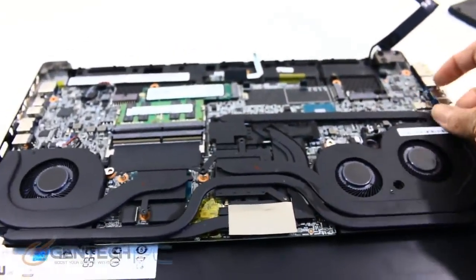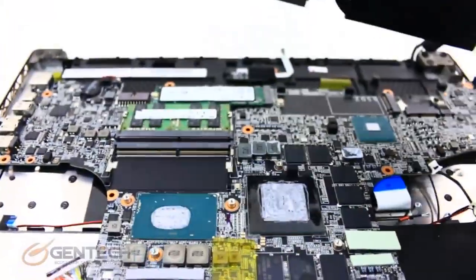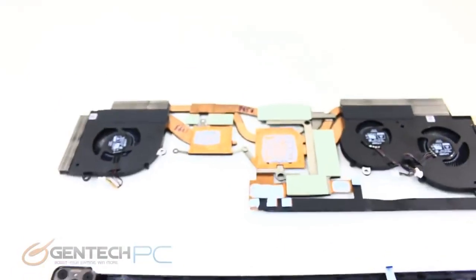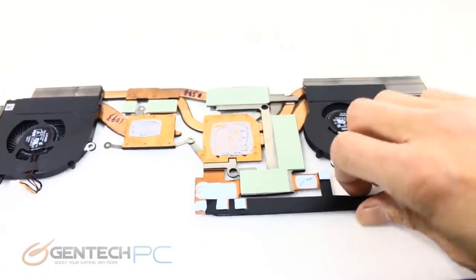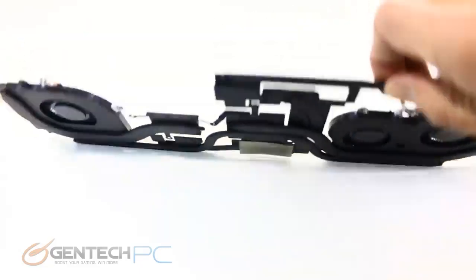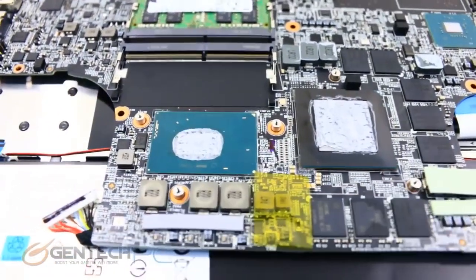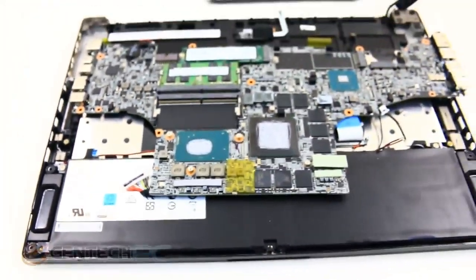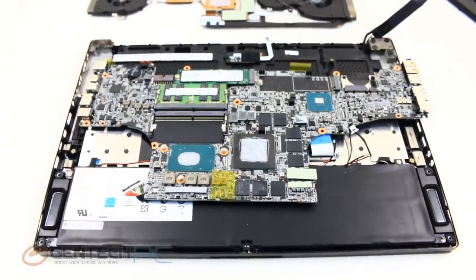We're going to take off the entire cooling system, which exposes our GPU and CPU. You can now see the RTX 2080 Max-Q edition is dramatically different than the full-size version like in the GT75. In summary, the MSI GS65 Stealth is going to be a laptop that fits a lot more people — it's very portable, it has great battery life, and it has great performance. It comes together to be a very accessible package.